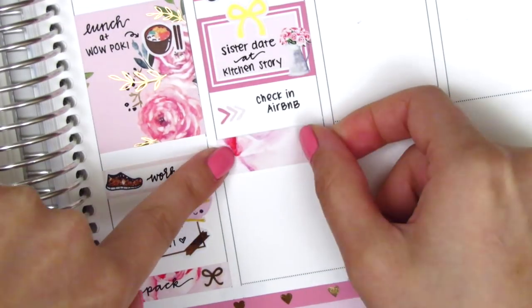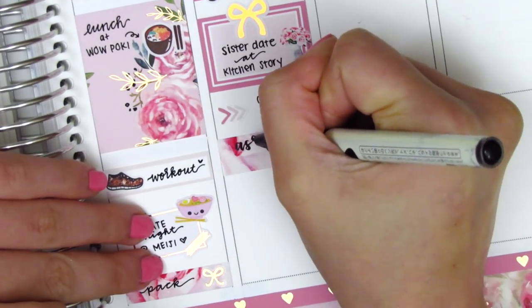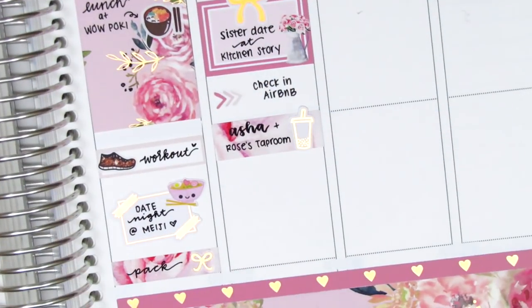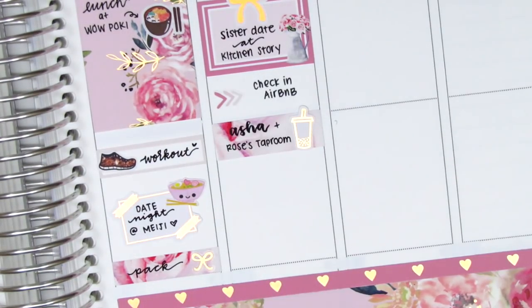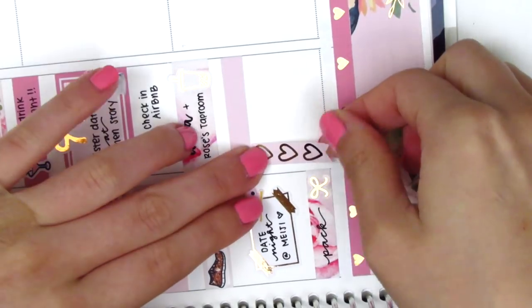Underneath that, I used these arrow stickers from the kit to mark that I checked into our Airbnb for the weekend. My sister and I then went to get some boba and also grabbed a couple beers afterwards, so I used a washi strip to mark that — the foiled boba sticker is from Hazel Sticker. After that, my friends flew into town and we all got together to grab some dinner and then go out for the night.